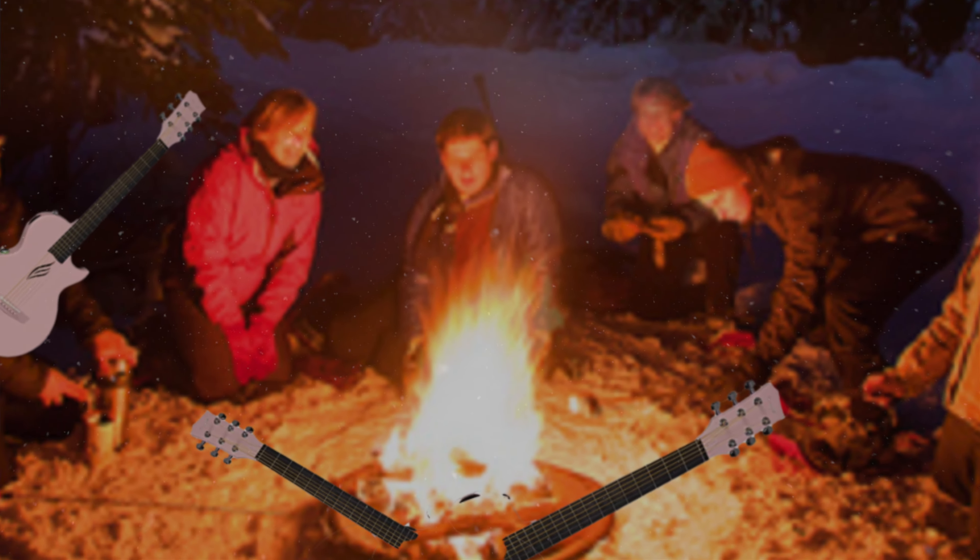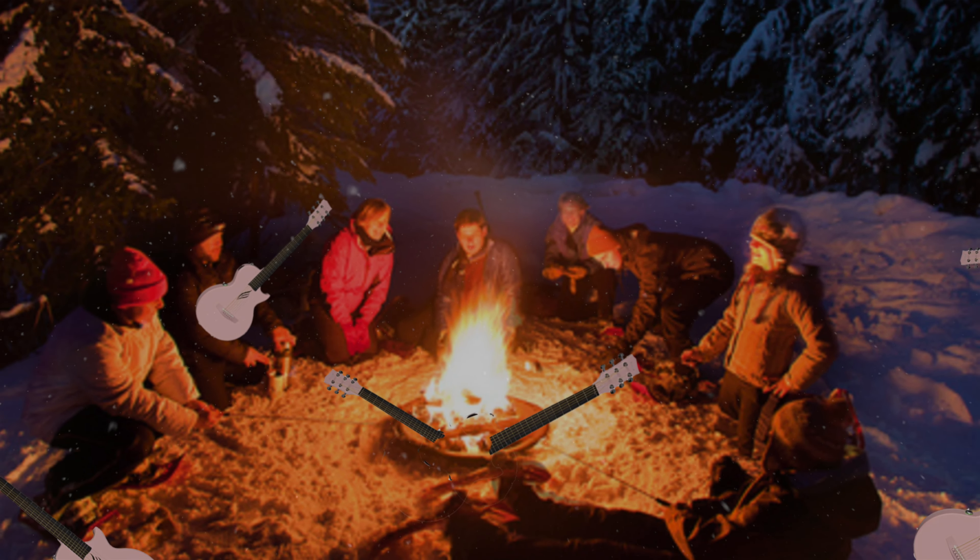When I see 'weatherproof body,' you know what I think of? I picture friends playing guitar around a fire in the middle of winter on a frozen lake during a snowstorm. That's just me and my northern Ontario blood. Anyways, let's hear it.